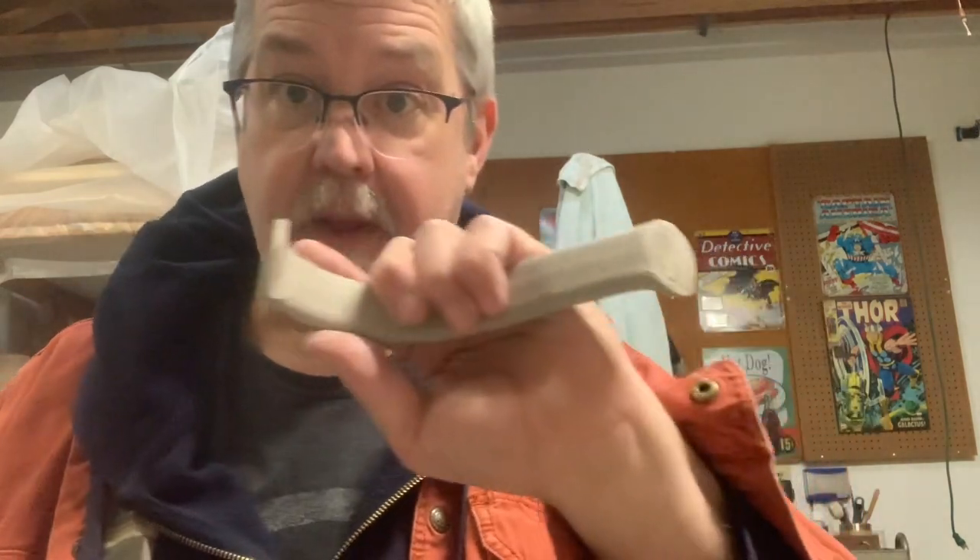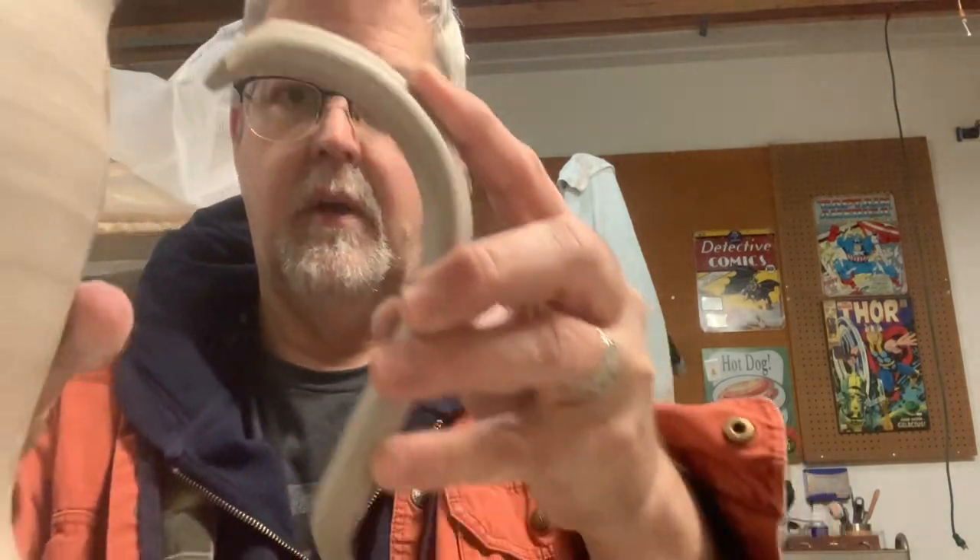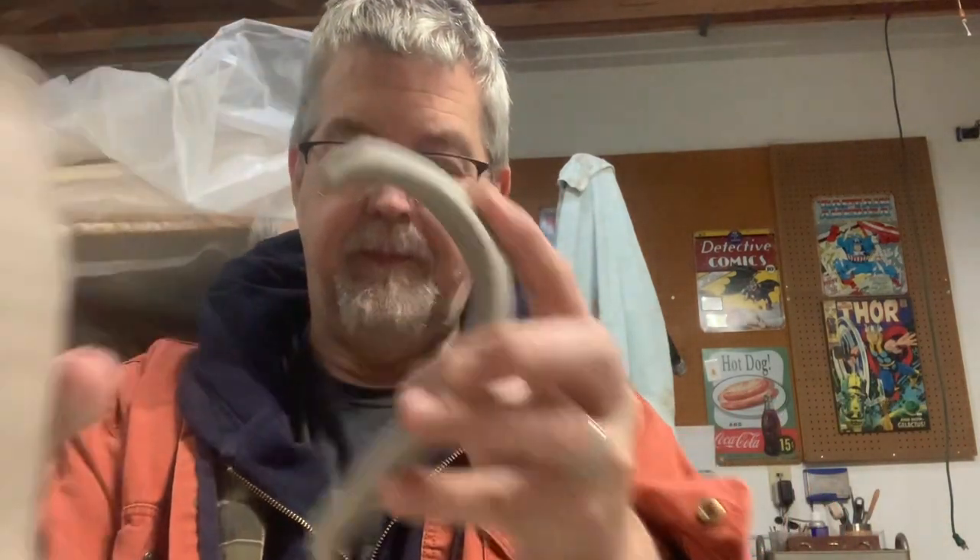I'm going to shape them a little bit. So I'm scoring the handles — I'm going to smoosh down each end so they're going to fit very nicely. There's some of the good sides.